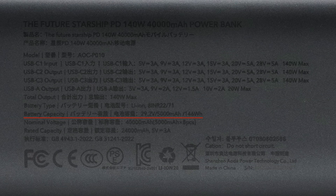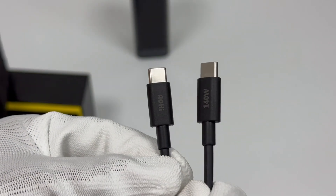Battery capacity is 29.2V 5,000mAh 146Wh. The nominal capacity is 40,000mAh. The rated capacity is 24,000mAh at 5V 3A. It comes with a dual USB-C cable.